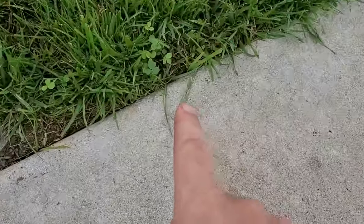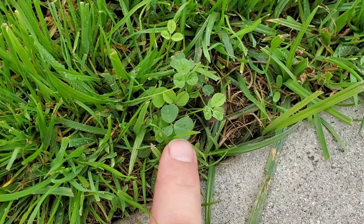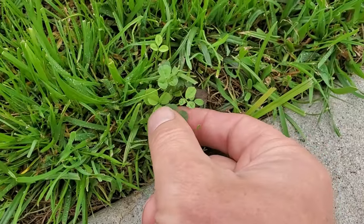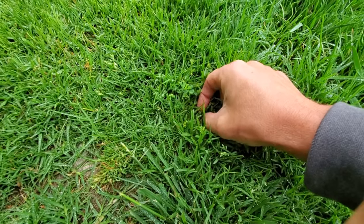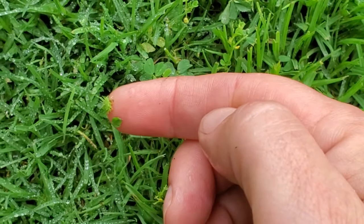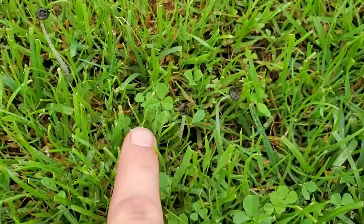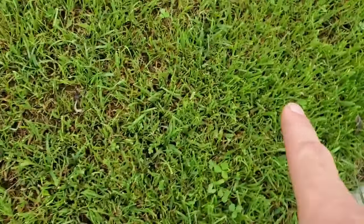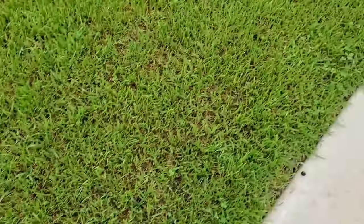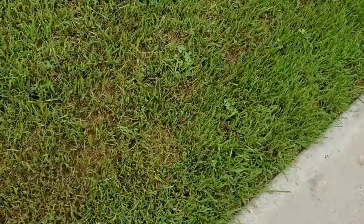Look at this — see that right there? This is what we call California burr clover. The burrs aren't coming up yet, but I guarantee you that this is burr clover. There's also white clovers, micro clovers, lots of different kinds of clovers. Here's some more, next to these little mushrooms here. I've got some all over the place — all of this little clover. I go all up and down this whole area and just find tons and tons of clover.